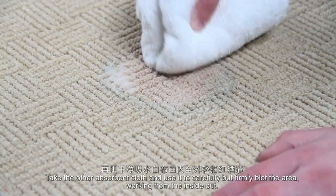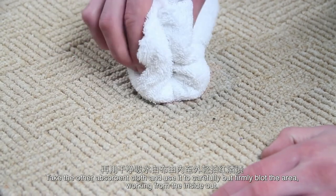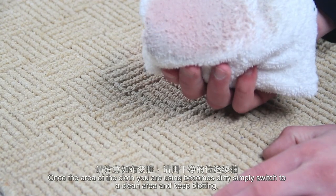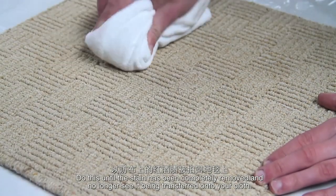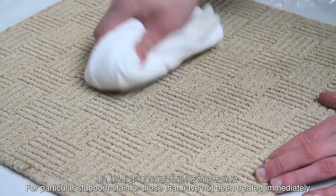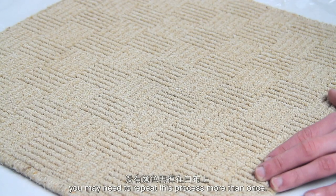Once the area has been agitated, take another absorbent cloth and use it to carefully but firmly blot the area, working from the inside out. Once the area of the cloth you are using becomes dirty, simply switch to a clean area and keep blotting. Do this until the stain has been completely removed and you no longer see it being transferred onto your cloth. For particularly stubborn stains or those that haven't been treated immediately, you may need to repeat this process more than once.